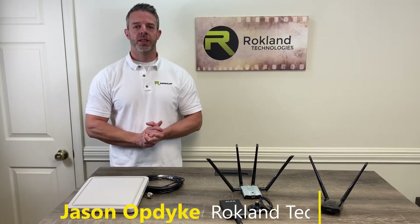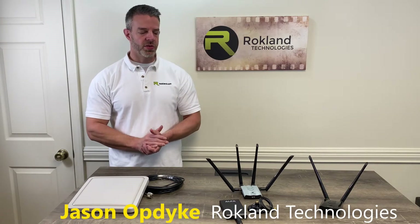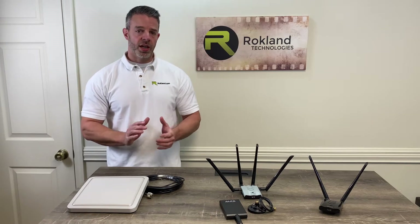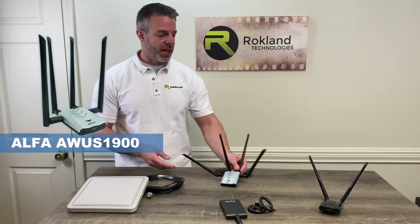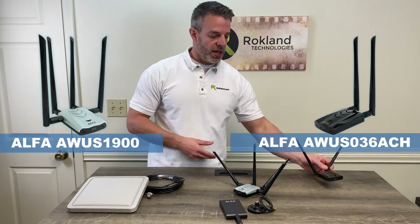Hey everyone, it's Jason from Rockland Technologies. Today we're going to be taking a look at different antennas you can use with your Alpha dual-band Wi-Fi USB adapters. A common question we get is: what other antenna options are there for my AWS 1900 or my AWS 036 ACH Wi-Fi receiver?